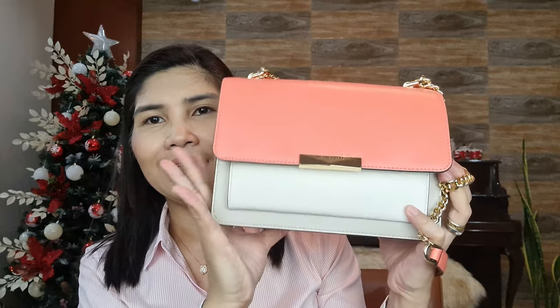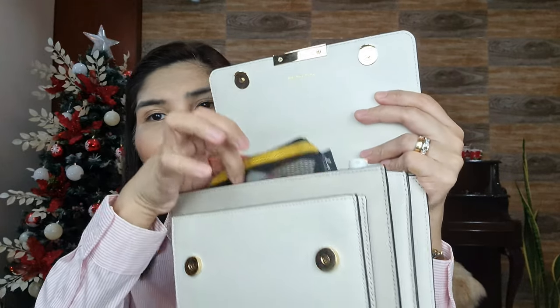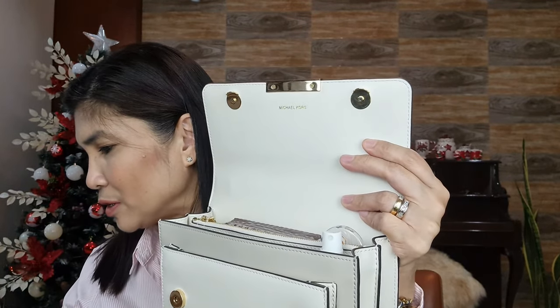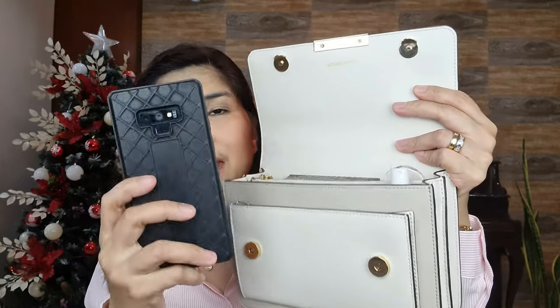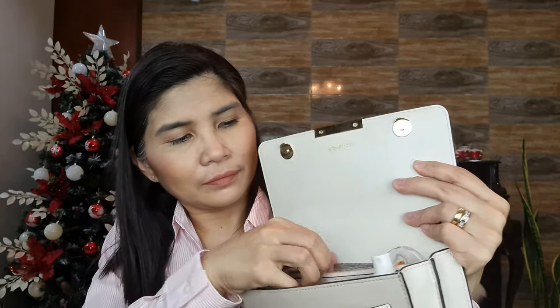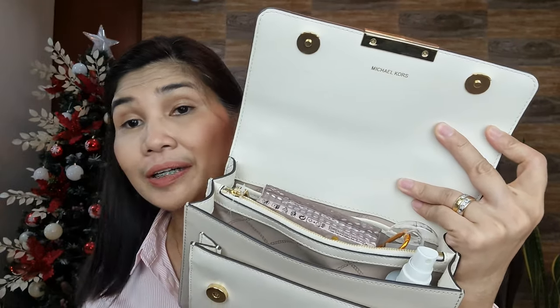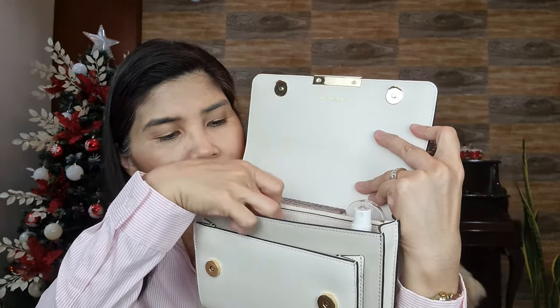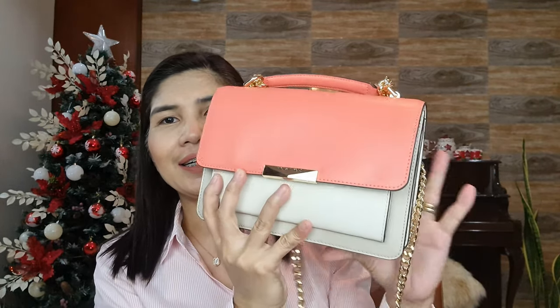It's quite bulky and full already. Let me replace the makeup kit since it's quite big, and try putting my cell phone instead — this is a Note 9 and it fits well. You still have some space for things like your car keys. That's what you can actually put inside this compact crossbody bag.